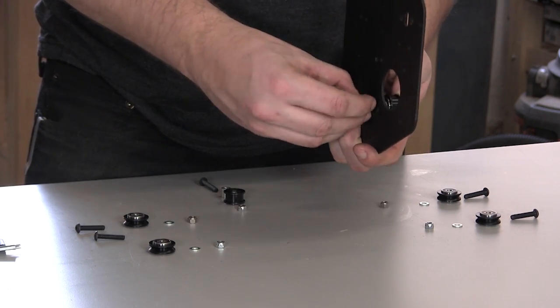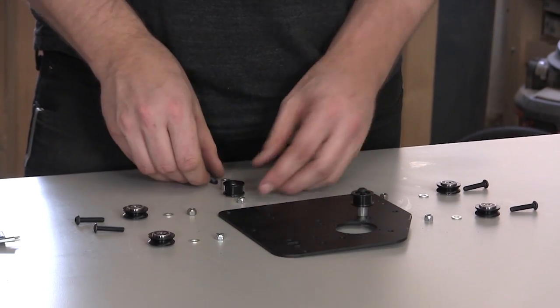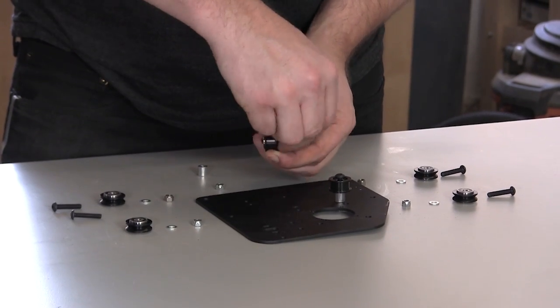Fasten it with a nylock hex nut on the other side. Repeat this process with the second smooth idler.